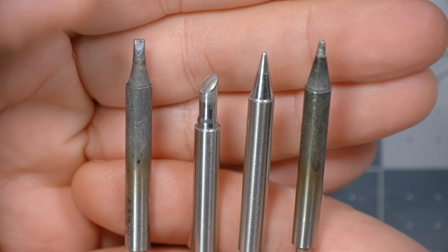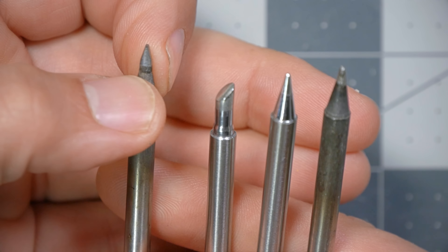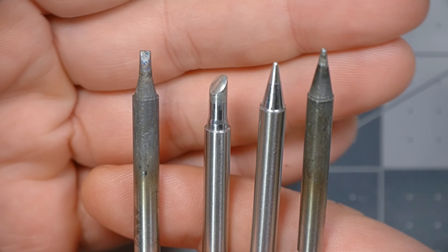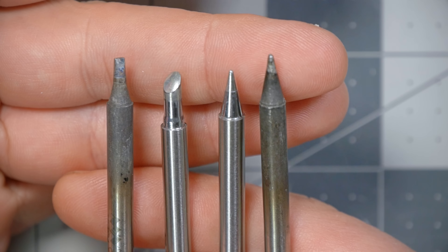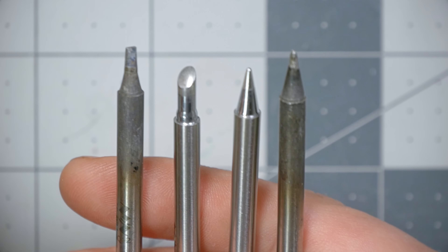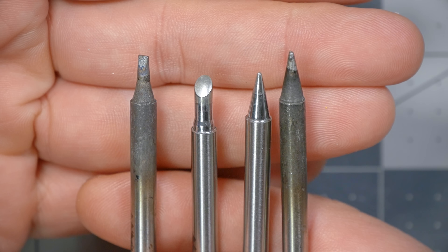The tips that I travel with include a D24 — this chisel tip 2.4 millimeter is my go-to for almost everything. In fact, I almost never even take it out of the iron. For very large joints, I'll use this large bevel tip, and I basically never use these conical tips, although I keep them in my bag because they don't weigh hardly anything. Occasionally you might have a very fine joint you need to get in on, but I actually really hate the conical tips and the chisel tip is really my go-to.